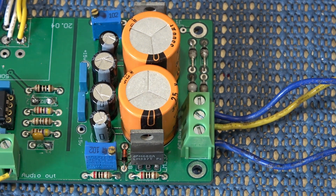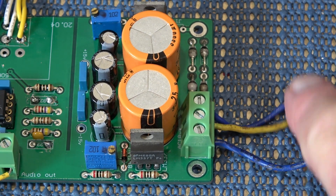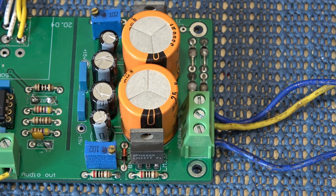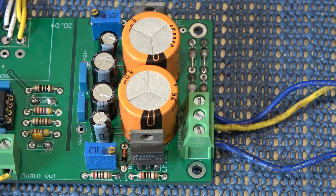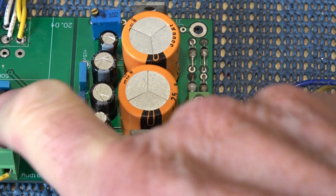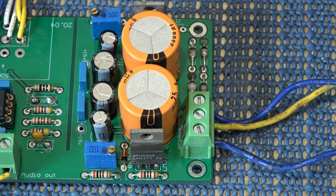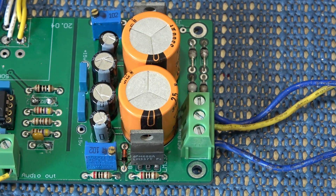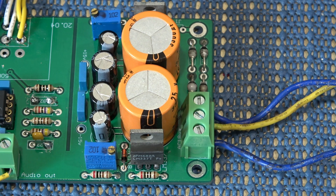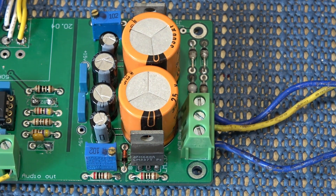Like most of these boards, it requires AC going into the input, and I'm using my usual 15-0-15 transformer. It consumes only 10 milliamps from the chip itself, so there's a little bit of wastage on the regulators. Basically, the smallest transformer you can get will do the job just fine, and having a bigger transformer will achieve absolutely nothing.